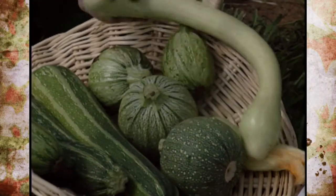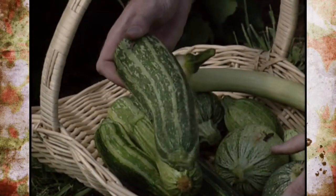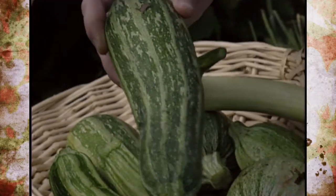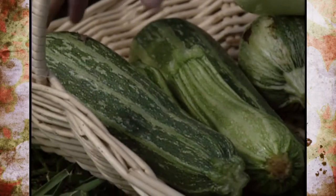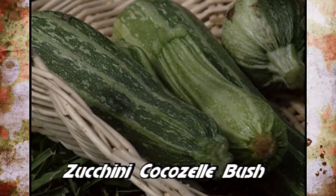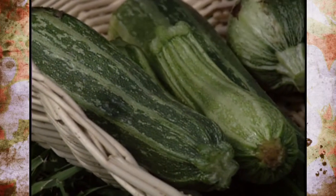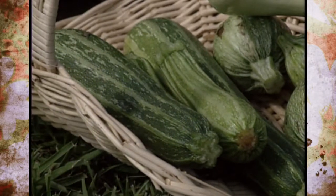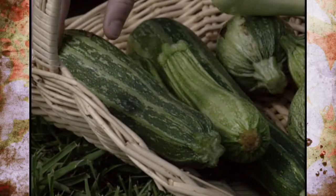The next variety is a little more familiar in shape but the color is different — it's almost a variegated color with lines of darker and lighter green on the zucchini. This variety is called Zucchini Cocozelle and it's a bush type, a slightly smaller plant. It's a 45-day cultivar, and the company we got it from has listed and sold this variety for over 40 years just because of its flavor.